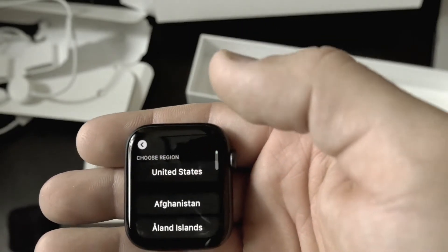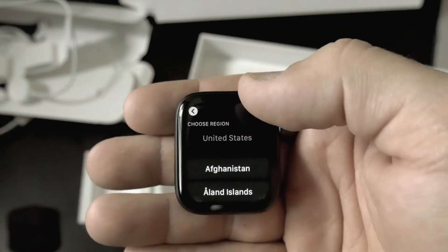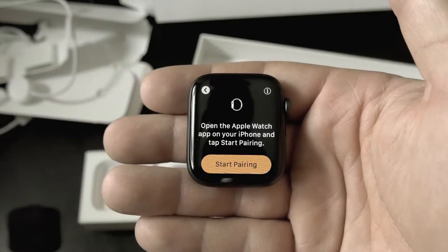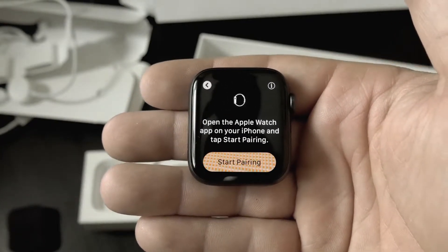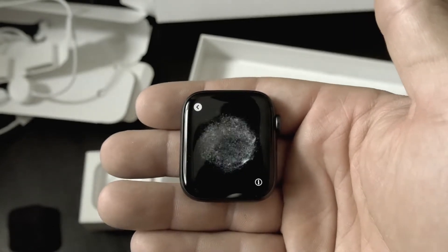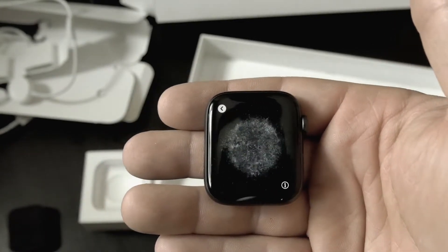Let's hit English on setup. I'll try to walk through the first little steps and then actually put it on my wrist and compare it to the Galaxy Watch. Selecting United States. This is where it would start pairing, so let me clean the rest of this up and I'll come back and we can go forward from there with actually having it on my wrist and seeing how it looks in comparison with the Galaxy Watch.